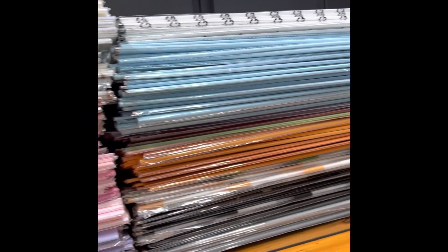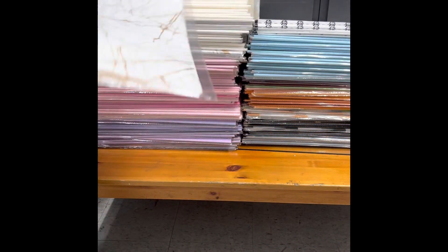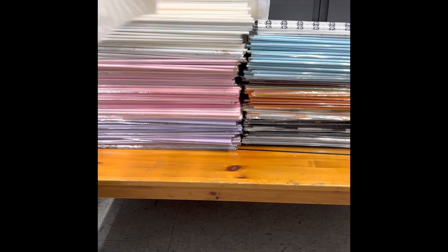Hello everyone, welcome back to KKHouse channel where you can learn all about money bouquet. This video is made for the second most popular question, which is how to wrap a money bouquet.